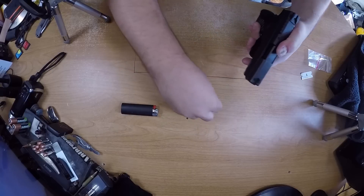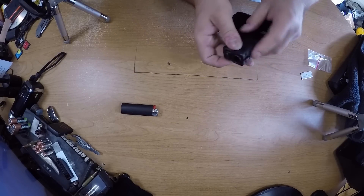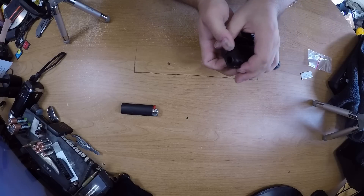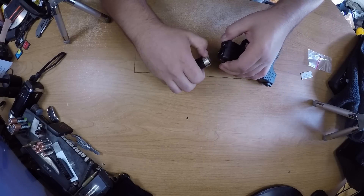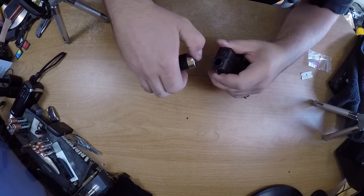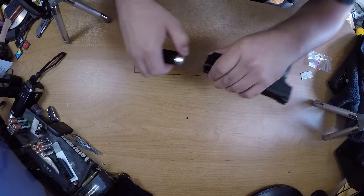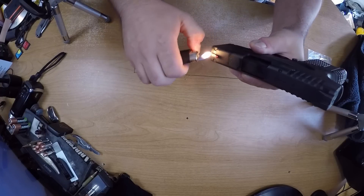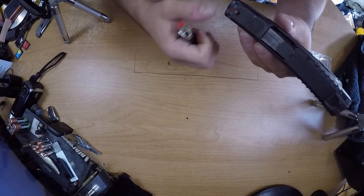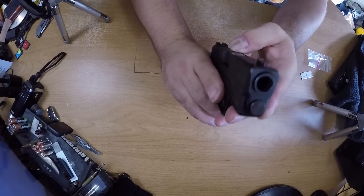I'm going to take the fiber optic rod and push it through like that, hold it and keep tension on it with my finger, then heat this up — just keep heating it up so the fiber optic will melt and pool. Don't go too crazy on it because you could end up screwing up the finish of your gun. And there we go — I replaced that sight.